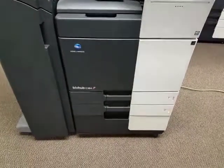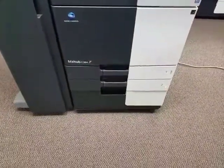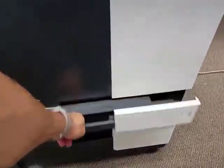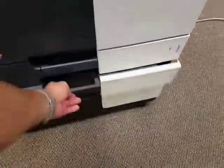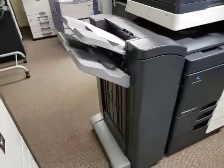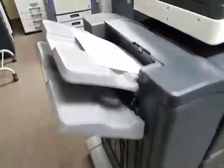It comes with two universal paper size cassettes and a stand on the bottom. The first cassette can hold up to 11 by 17 inch paper, and the second cassette can hold up to 12 by 18 universal paper size — letter, legal, ledger, whatever you need. Here is the left side of the machine, which is the stapling finisher.